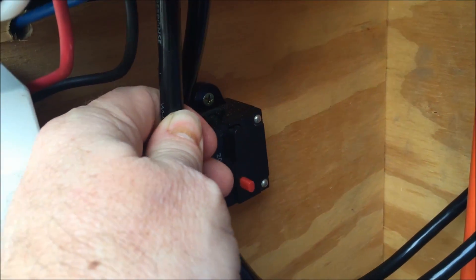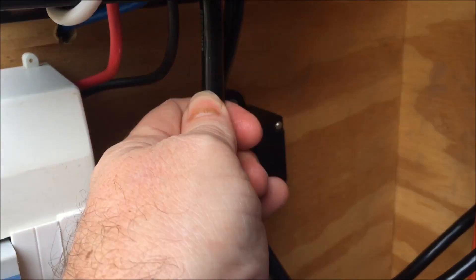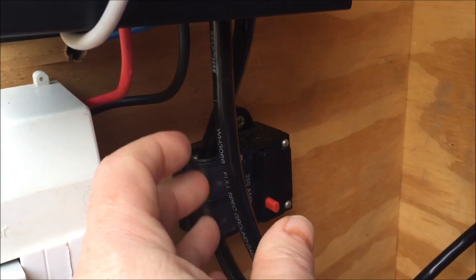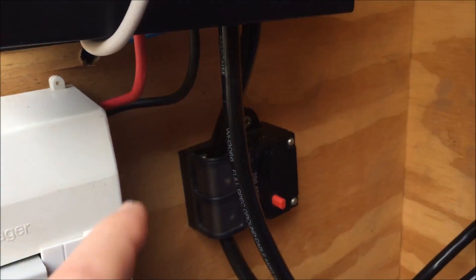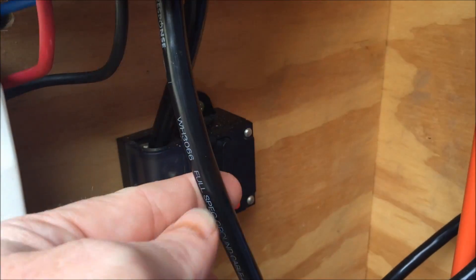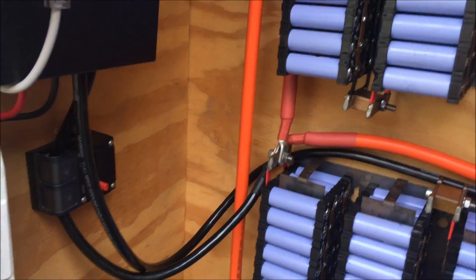On the output side, because we've only got about 15 amps coming in but due to the MPPT we've got a maximum of 16 amps coming out, we've got six millimeter square cable coming in and 25 millimeter square cable coming out, attaching to the negative and positive of the batteries.